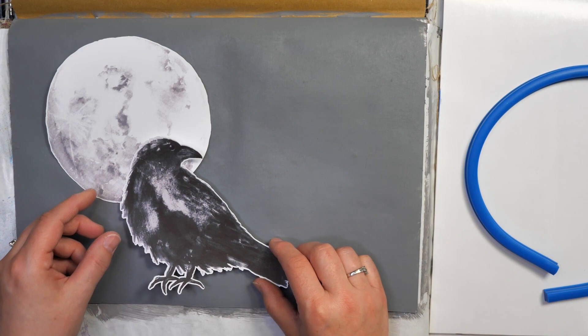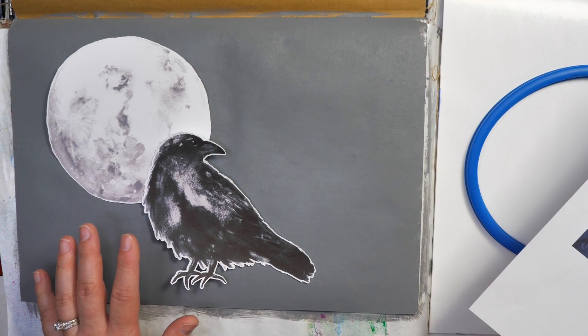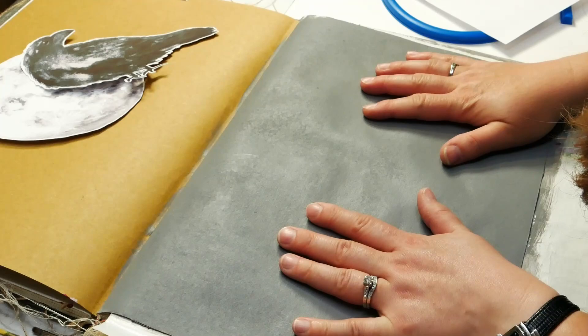I wanted to show you the focal images I want to use in today's project — this moon and this raven from Simply Stated Design. I love their imagery. I thought this would work really well. We're going to be starting by creating a background that looks a little bit like Julie's work, then add in the raven and the moon. I'm going to be experimenting a little bit, so we'll see what this ends up looking like.